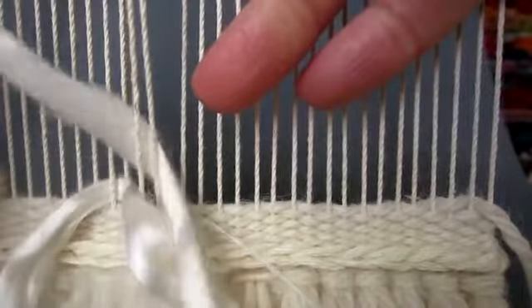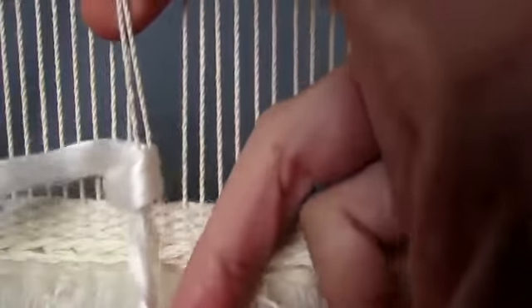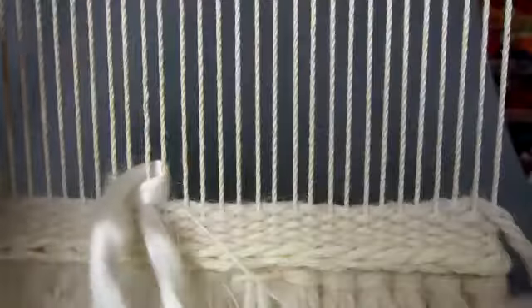pass the yarn behind these two warp threads from right to left. Pull the yarn right through to form your first slanted stitch, making sure not to pull too tightly as this will distort the warp.